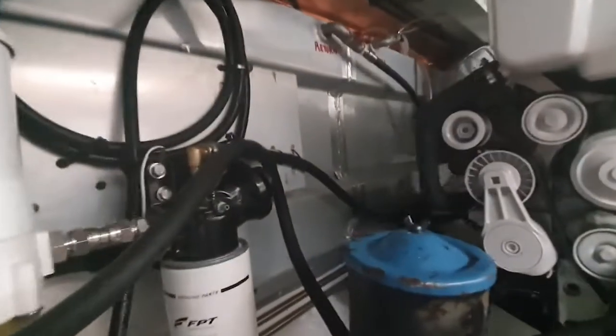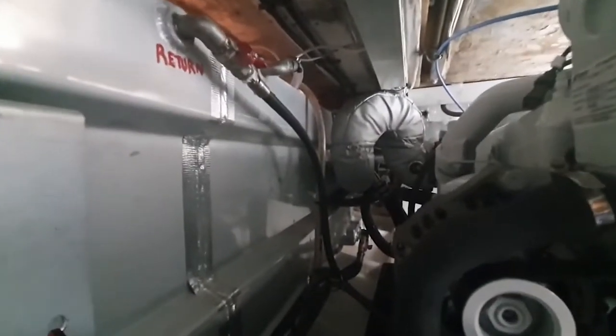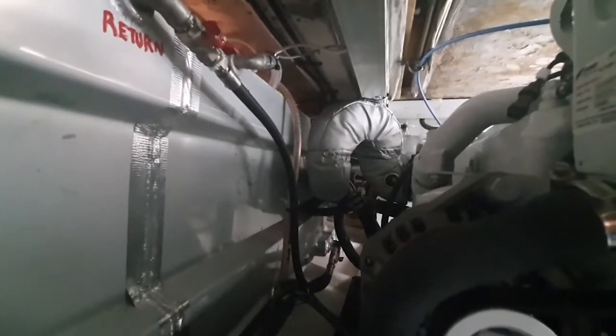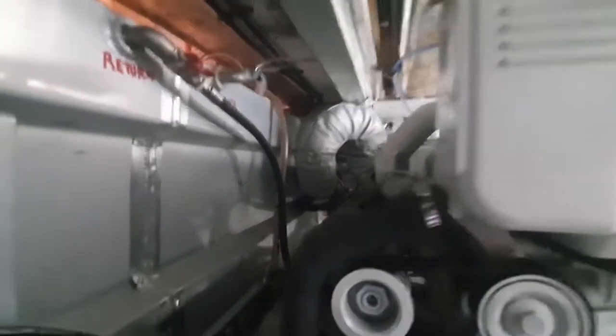I believe close to 1500 litres of fuel on board this vessel. You can see down the back there we have the other riser, which being so tight, comes up, over and flicks down and underneath itself just to make sure that there is no water that ever enters back into the engine.